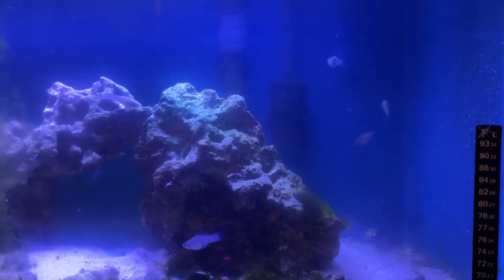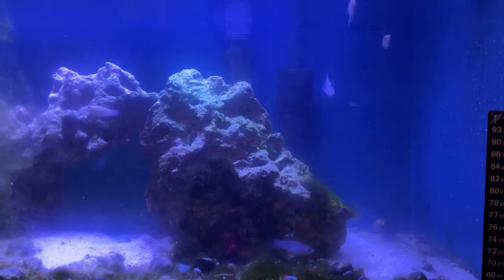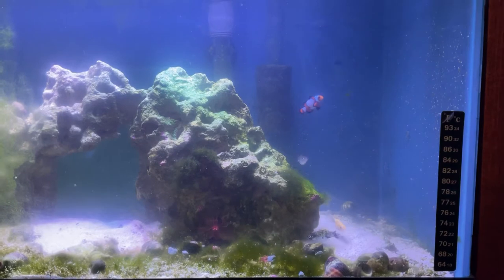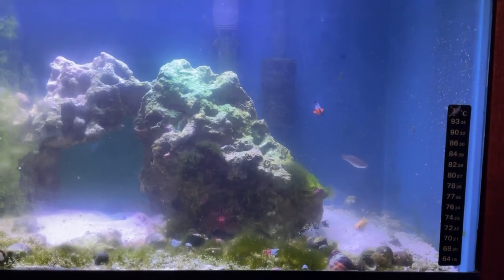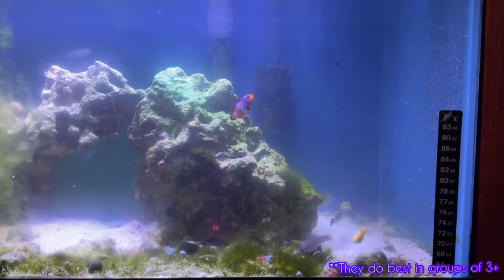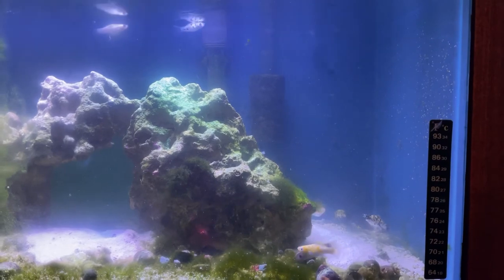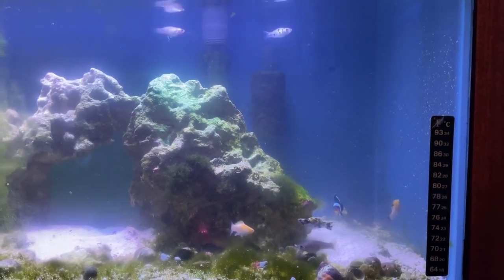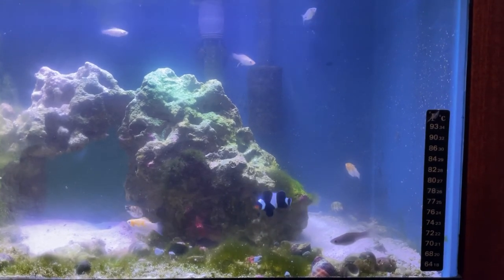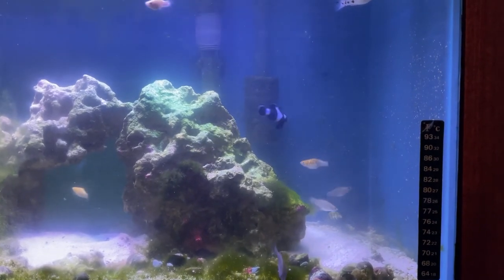These fish really are a great addition to any saltwater tank, as long as they are compatible with your current tank members. They will help graze upon any unwanted algae and get rid of it, while adding a fun splash of color to your tank, so I definitely suggest purchasing one. These fish are just so much fun to watch swim around — I really hope you guys enjoyed today's video, and I'll see you in the next one!